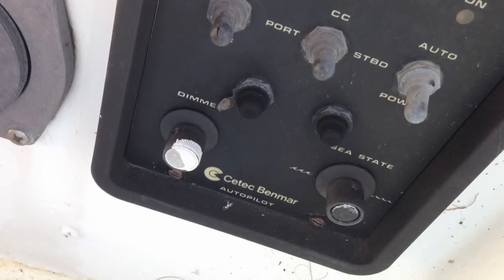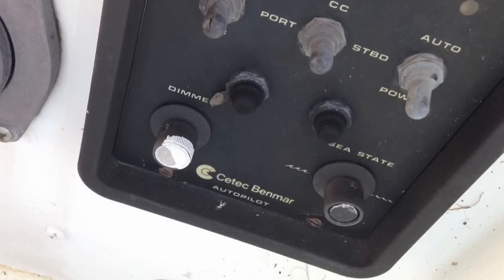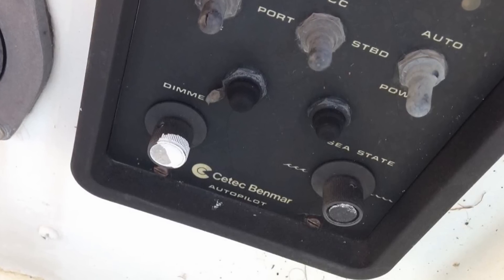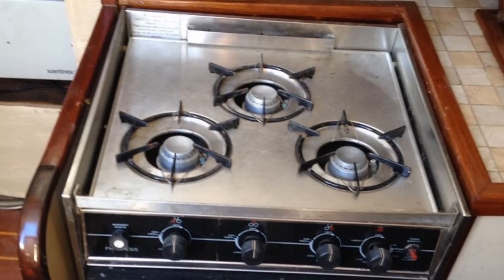Out in the cockpit is the control panel for the autopilot. I have no idea if this system still works, so it's something I may have to replace upon my return. An autopilot is key for long passages or even longer day trips.